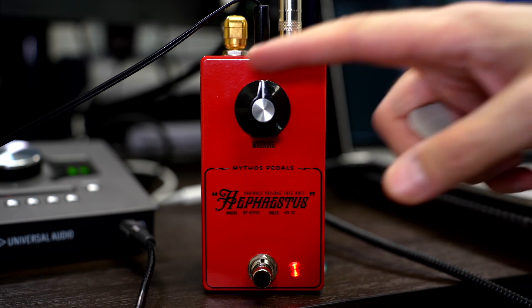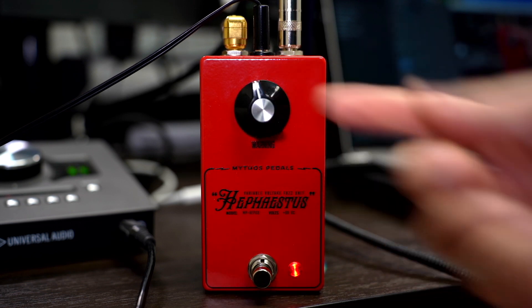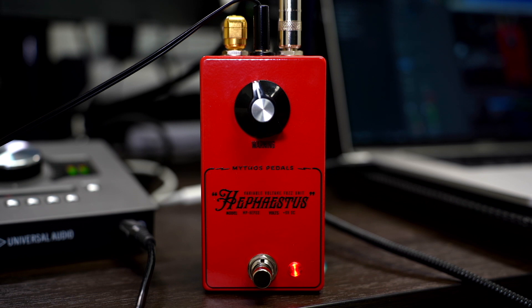As you can hear, this thing cleans up pretty well — actually it doesn't clean up all that great when it's all the way up, but with the volume knob almost off, and when you bring it down to noon or below, it starts to really clean up. As you continue to drop this, you'll hear different things jumping out. If we change keys and go down to F minor — that's with the guitar on 10 on the neck pickup. If we change pickup positions, we'll get altogether different stuff.